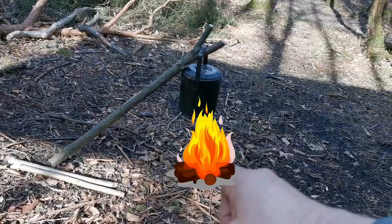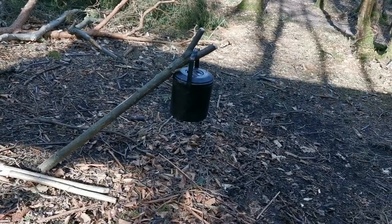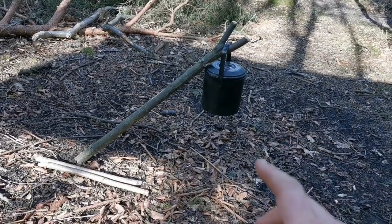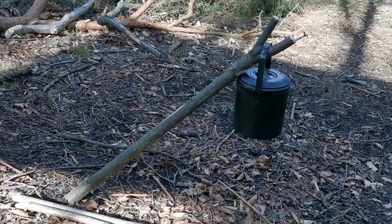They will have their fire going. This is just for demonstration purposes for the clients — get the fire going here and just start cooking. These are amazing, these billy cans.